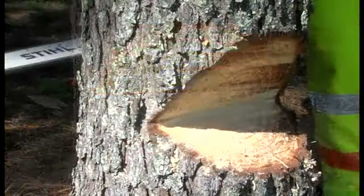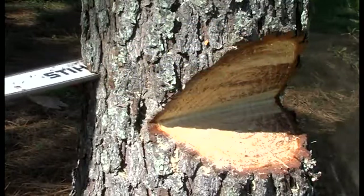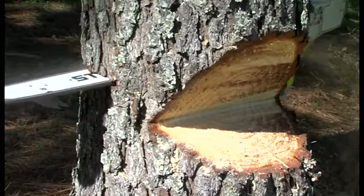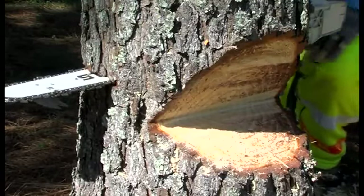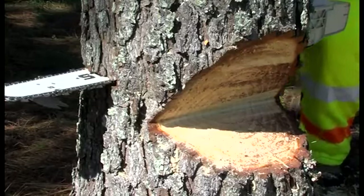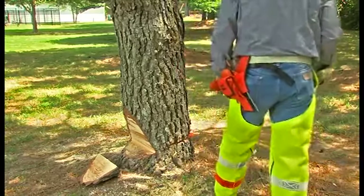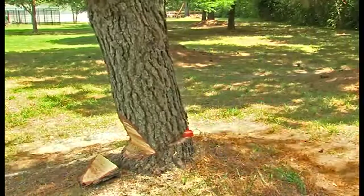Moving to the back, you will make the felling cut exactly the same way as you did on the conventional technique — making a horizontal cut one to two inches above the apex of the open-faced notch, utilizing wedges to help control the fall, and cutting in leaving no less than one-tenth of the diameter of the tree uncut, creating your hinge. Once the tree begins to fall, engage the chain brake, turn off the engine, and move away from the tree in one of your two pre-planned exit paths.